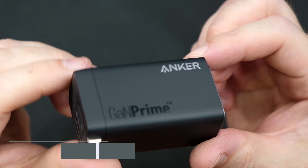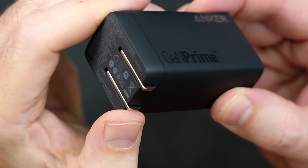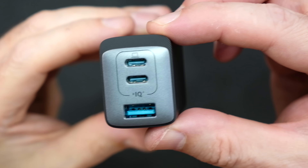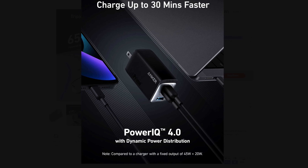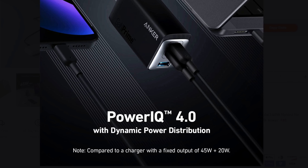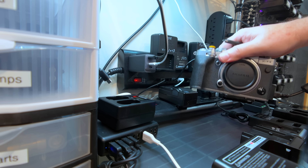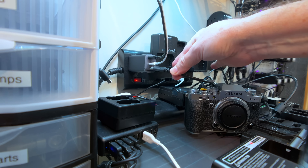First up on the list is the 735 charger. This is designed to power three devices at once and it outputs 65 watts of power. You would use this for smartphones, AirPods, and so forth. Like the other chargers, it uses Anker's exclusive Power IQ 4.0 technology to charge up to 30 minutes faster. It also detects the needs of your connected devices in real time and then distributes charging power between those devices.